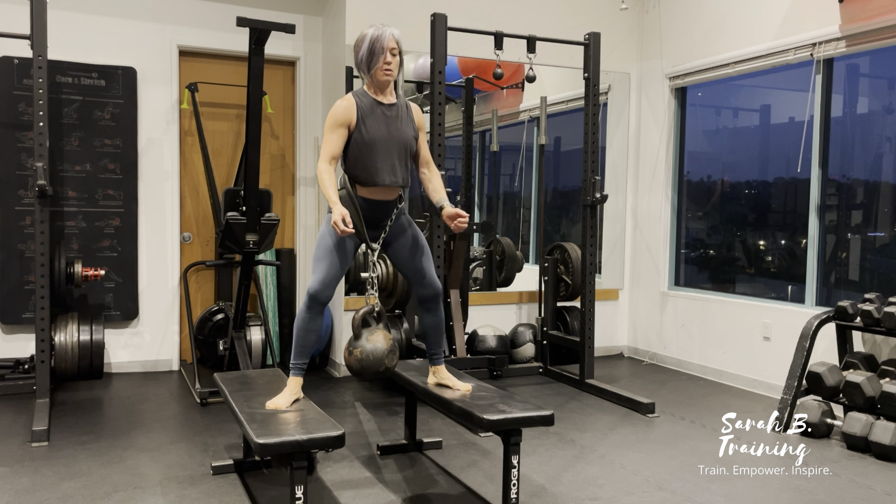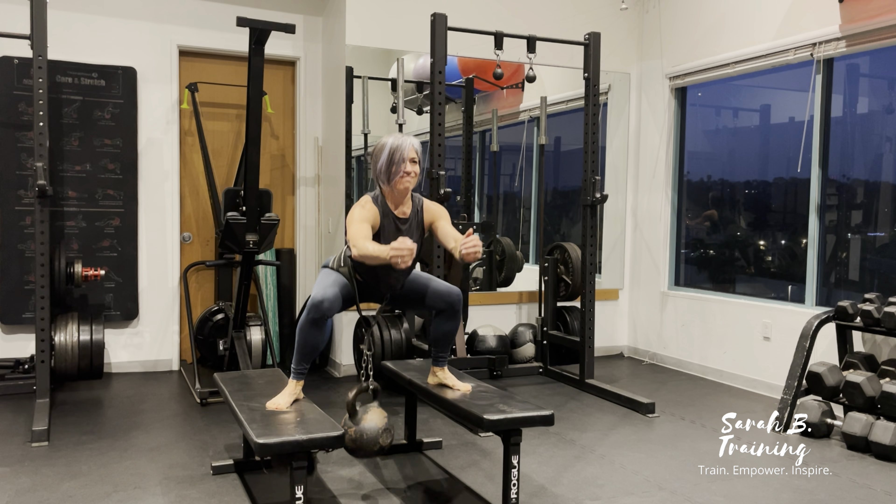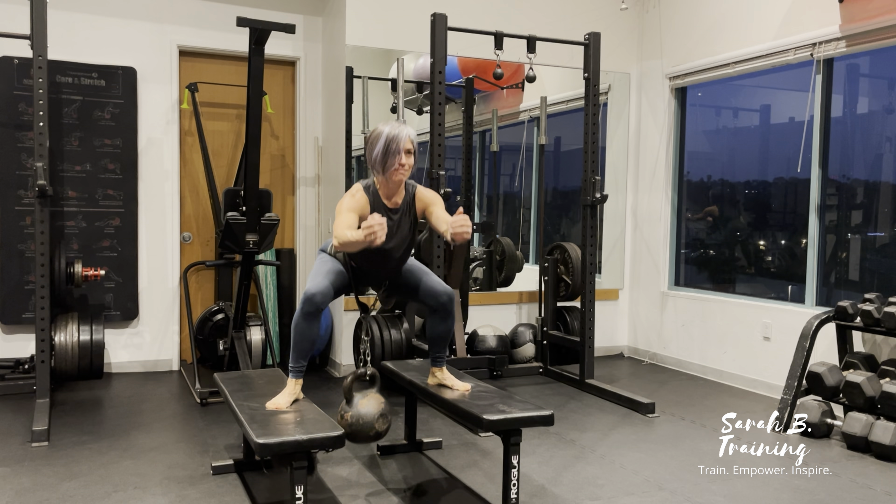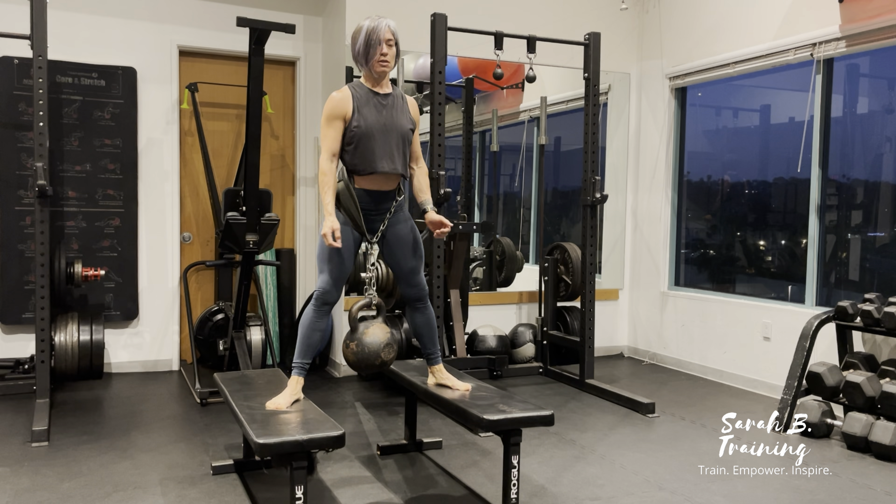When you squat down, you're really just going to reach those hips back. Make sure that you're driving the knees out towards the pinky toe. The last thing you want is a collapsed knee.